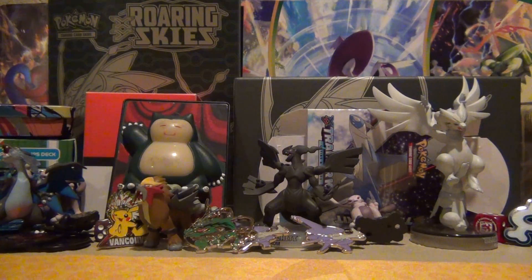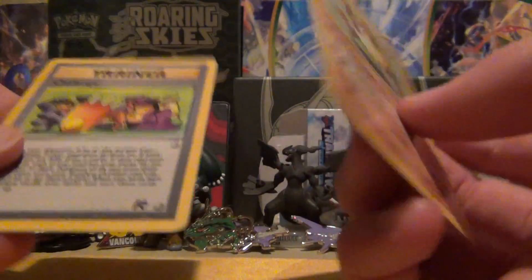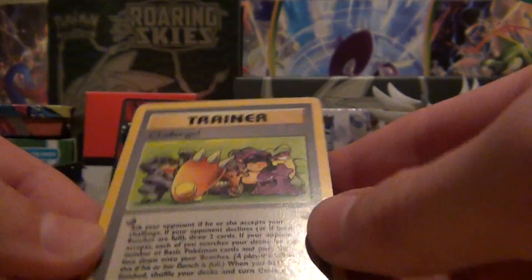First, I'll show you guys the extra cards that he sent. So thank you, Wyatt, for these pretty cool cards. It's a Jungle Primate — pretty nice looking card, nice back, though the back's a little scuffed up. But hey, it's free cards. And a Challenge Trainer from Team Rocket. Thank you, Wyatt. Love these cards.